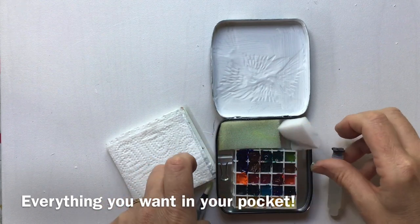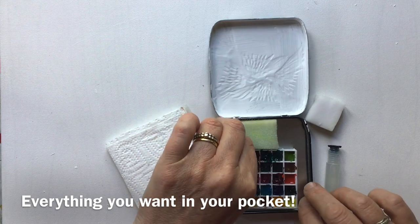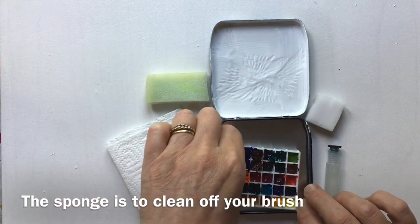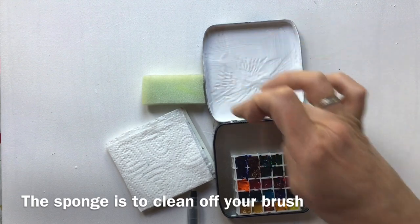A little bit of magic eraser because inevitably I'm going to make mistakes, a little bit of sponge, and a clip because those are always handy. Then I've got a mixing well.